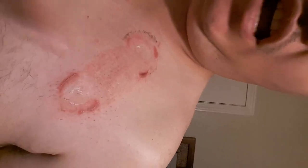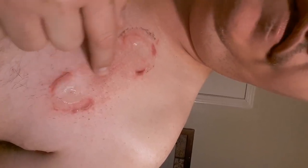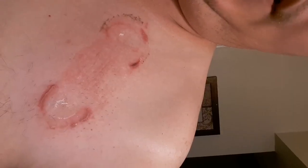Finished the test, pulled it off. I did have a little bit of a reaction to the skin, but it didn't come back off. It actually came off pretty easy, so not too bad. I was able to finish the test.